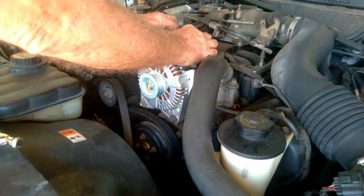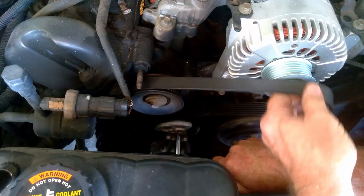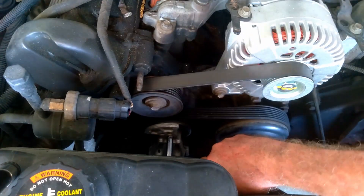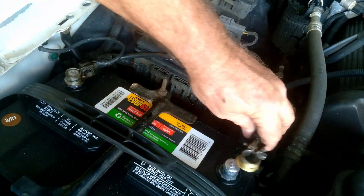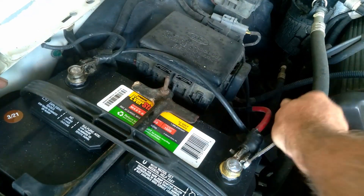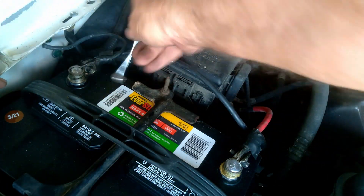It's full speed ahead. With only six bolts and a detention of the serpentine belt, this is less than an hour's work. It's always a good idea to disconnect the battery so as not to damage electronics, so let's hook the battery back up as well.